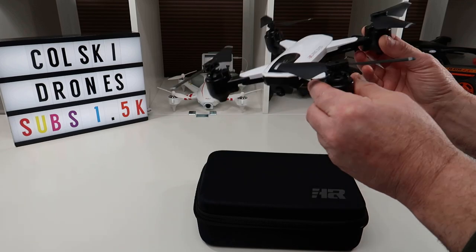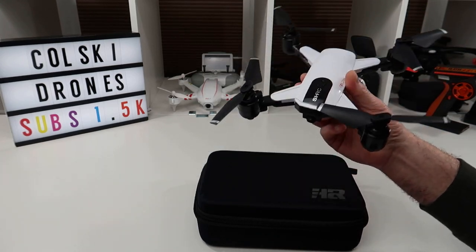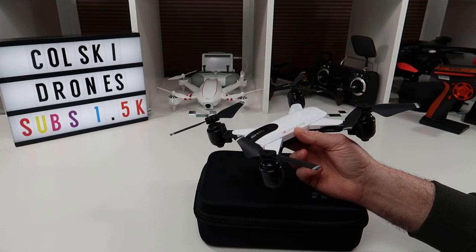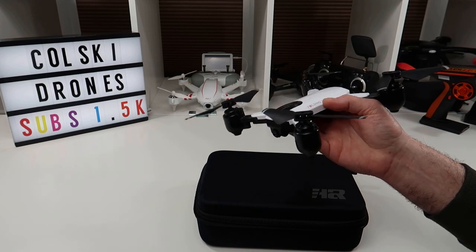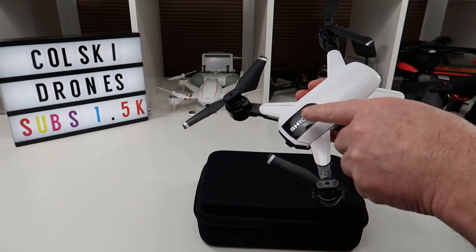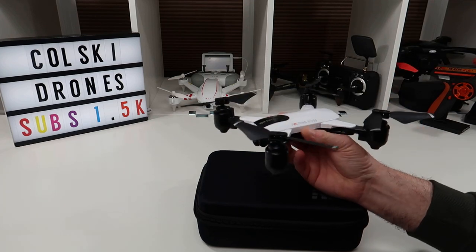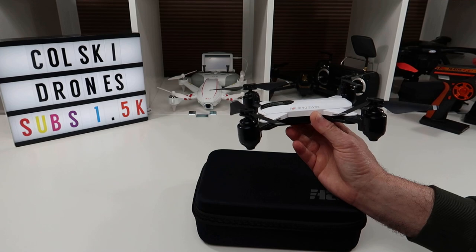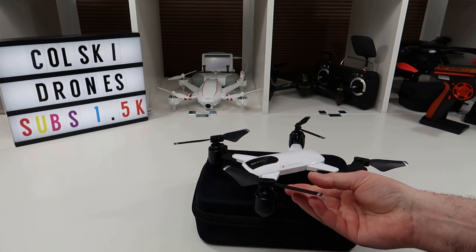So really, if you want a drone to learn to fly on, this is that drone. It's fantastic if you're not bothered about the camera. I can't remember the exact price — the link's down below from Banggood — but the version with this camera is quite cheap, so it might be a great thing to learn to fly on because the GPS is really good. It's a joy to fly, but the camera is not great — it's awful, to be fair.